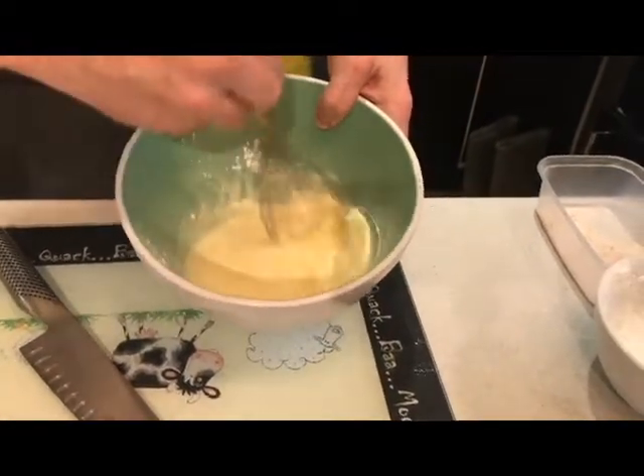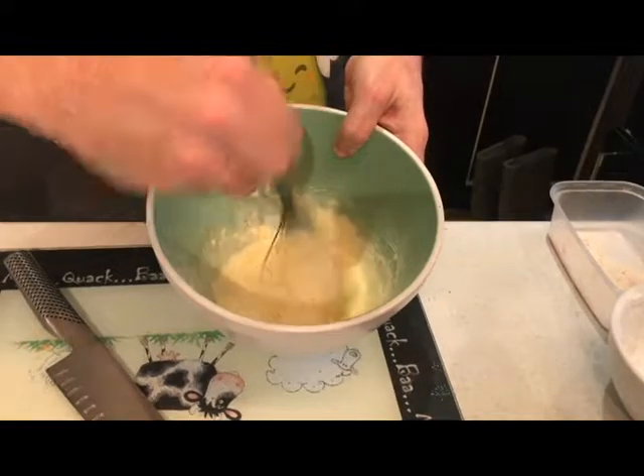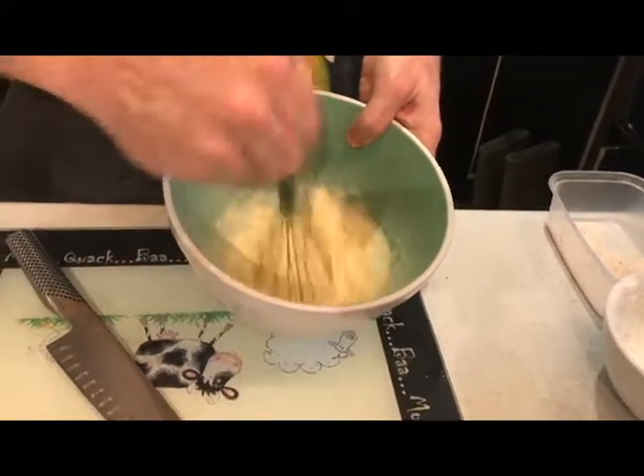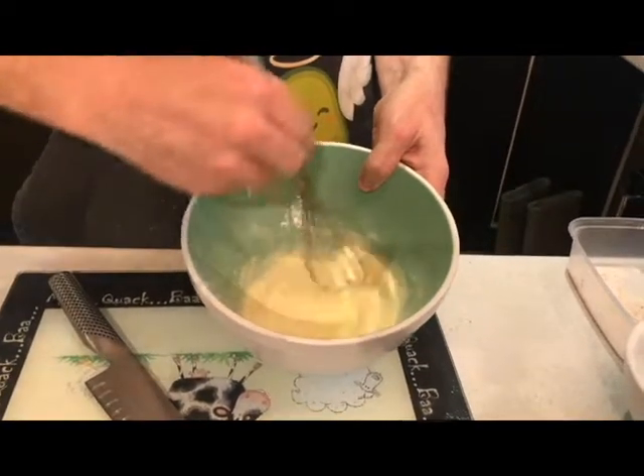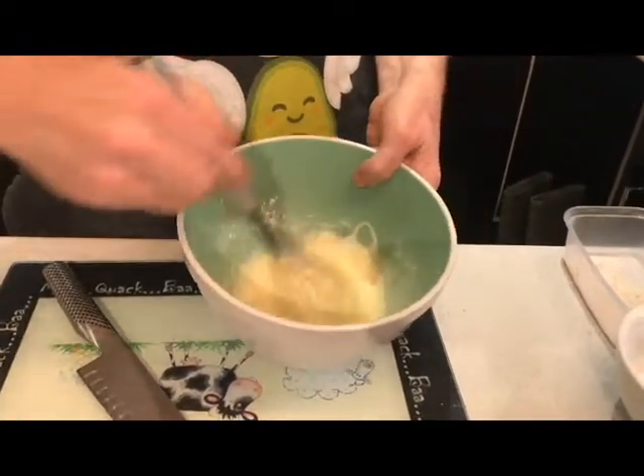You can see it's about the consistency of cream. That starch doesn't thicken it up for now, but when it hits the fat it'll go lovely — like a Yorkshire pudding sort of thing.